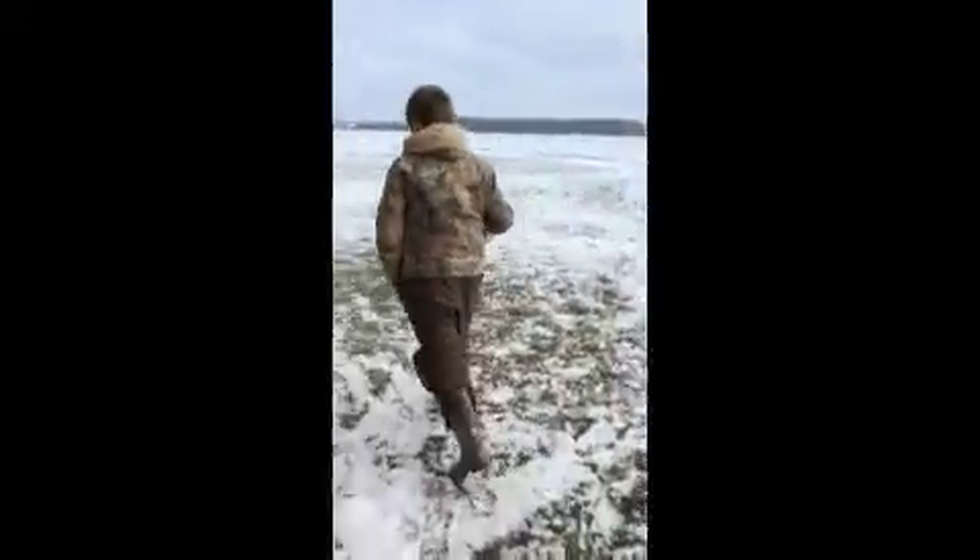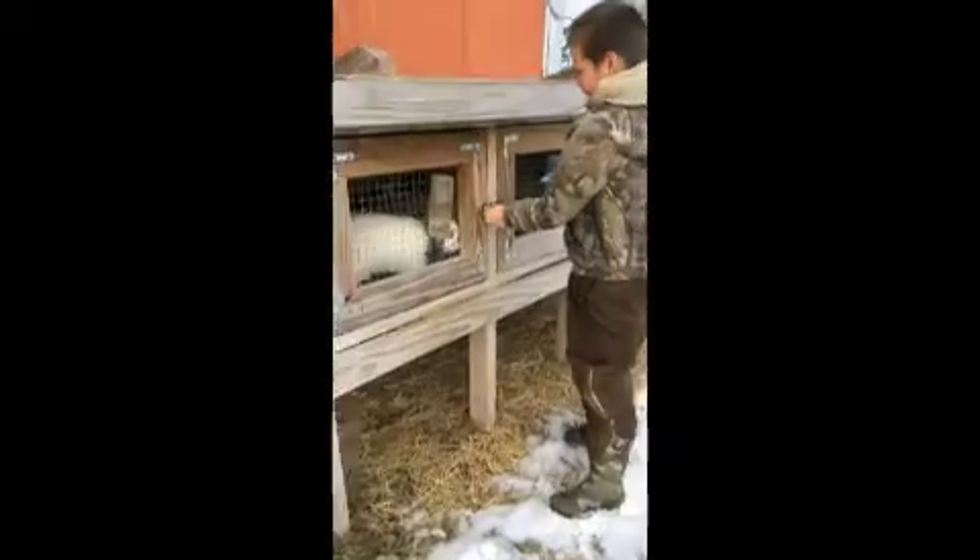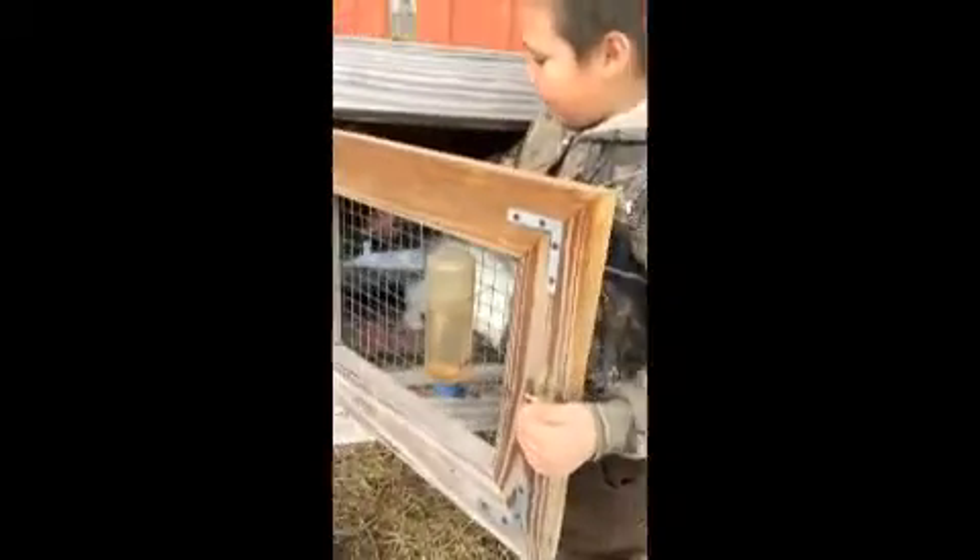First you need to take your feed and then you need to bring it to the rabbit. What you'll need to do is move it over and off the cage and pour it in the food bowl.